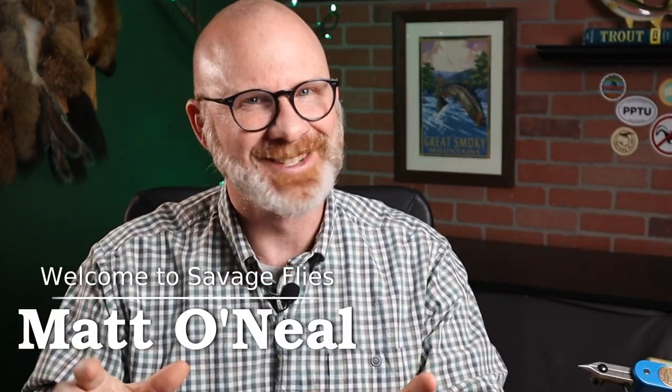Hello, everybody. Welcome to Savage Flies. I'm Matt. Thank you for stopping by. It's been a couple of weeks since we've done a book review, so I figured I'm about due.